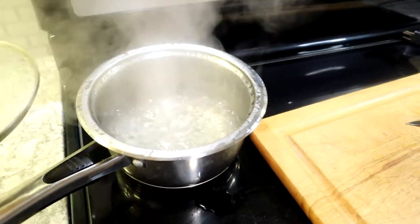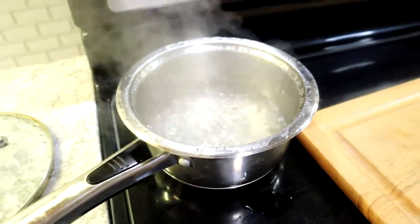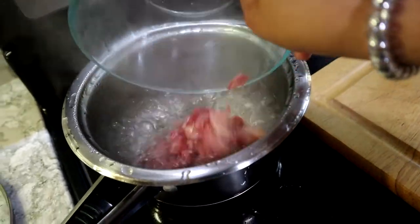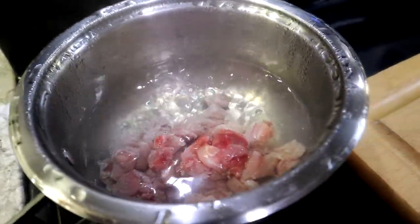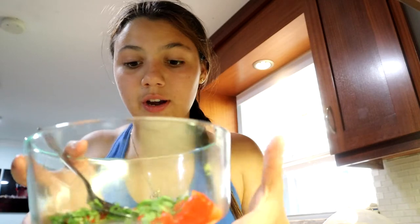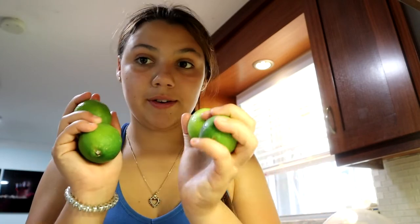It's already boiling, so let's put the fish in. Not so much water since it's not so much fish. It's already starting to get white. While that's boiling, I can show you some of the ingredients for the ceviche. In this little bowl we have some red peppers cut up with some cilantro. I'm going to use about six lemons — cut them in half and squeeze them in. And I also have some black pepper, salt, and sriracha to add some spice.